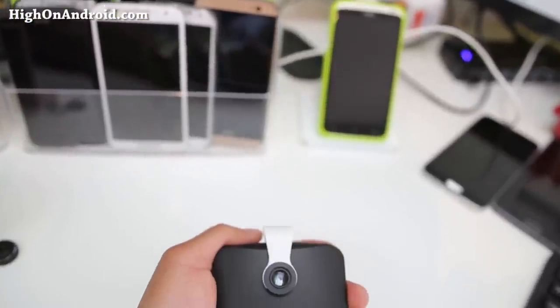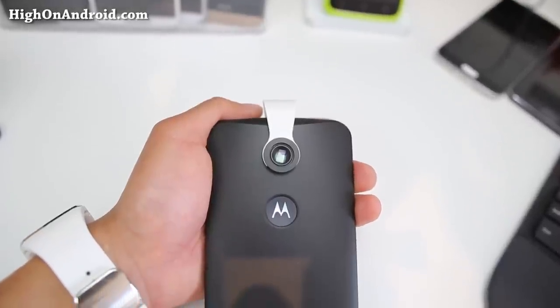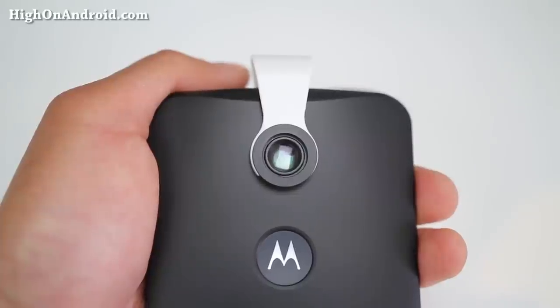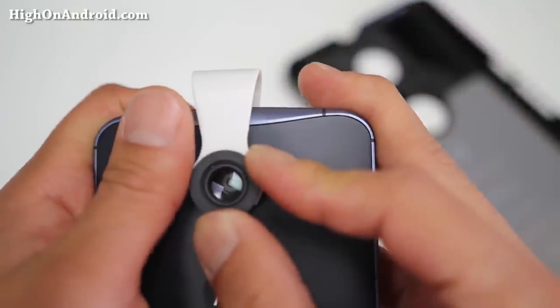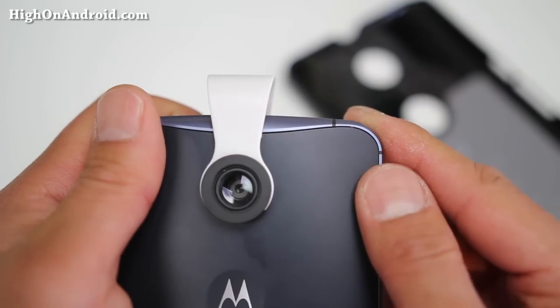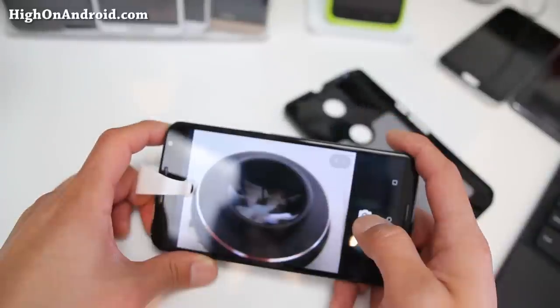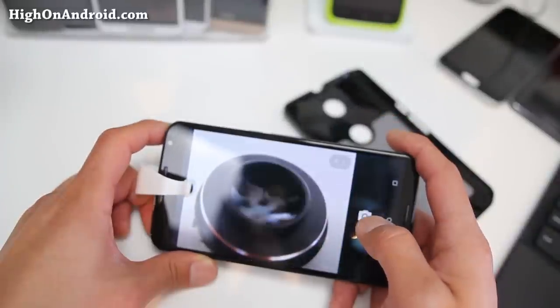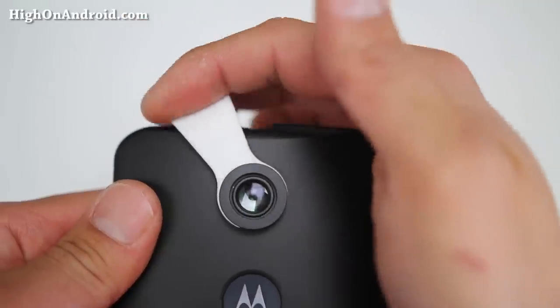The strap-on macro lenses strap on pretty good. If you're using any kind of case, they'll actually fit just perfect and work for 99% of Android smartphones out there. To use it, simply strap it on and align the lens so it is aligned with your back camera. Then go ahead and point it about one inch from anything you want to shoot macro and that's it. If you're using a case, this lens will fit perfectly. I'm using the Spigen hard case.